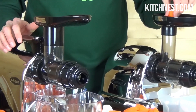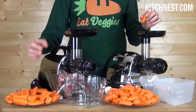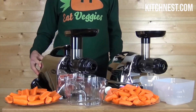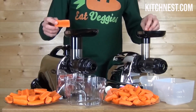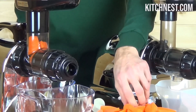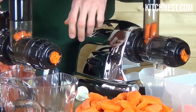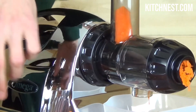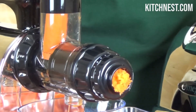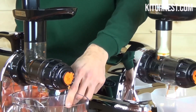With an automatic pulp ejection system, you can enjoy continuous juicing without interruptions. Despite its quiet operation, the Omega Cold Press Juicer is equipped with a gear reduction equivalent to a 2 HP motor, generating enough torque to process even tough ingredients. It also features an extra-large feed tray, reducing the need for constant ingredient preparation, and comes with a built-in handle for convenient portability.